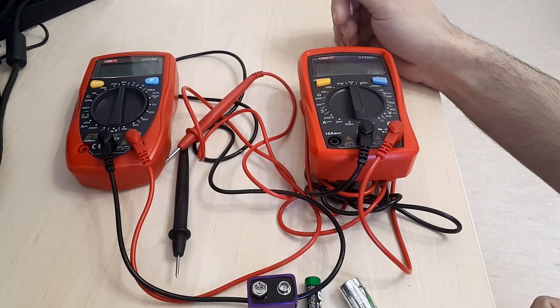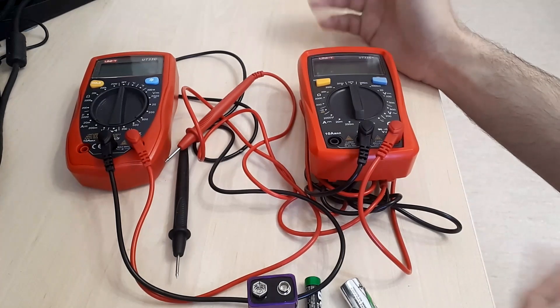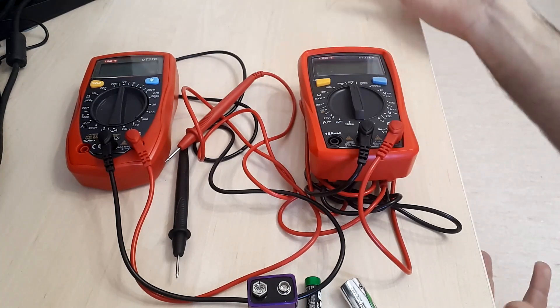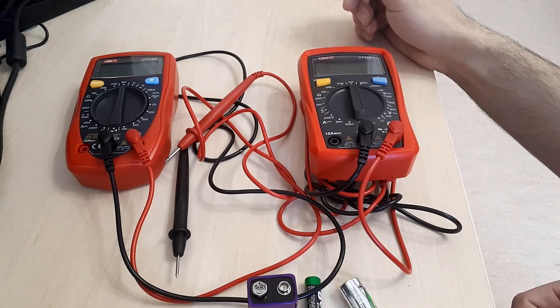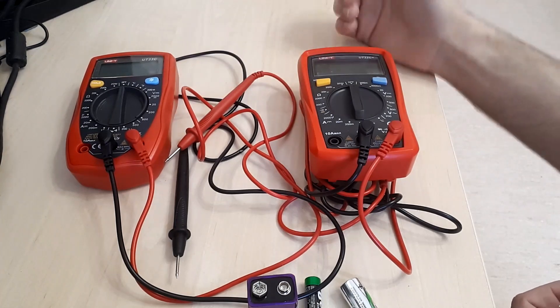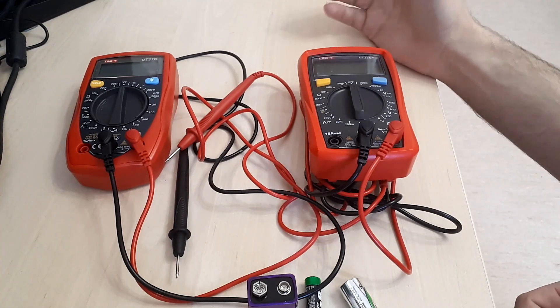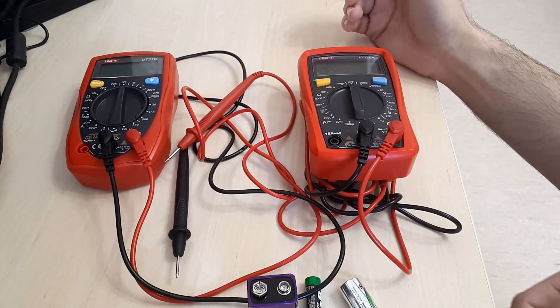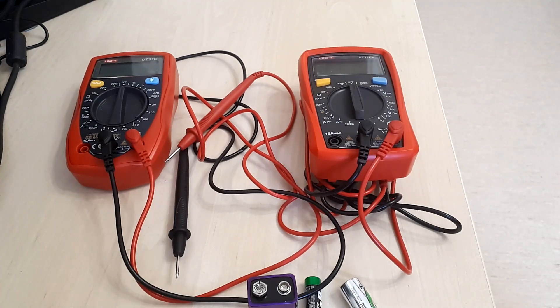For my purposes as a person that doesn't work as a professional but is highly interested in electronics, those models seemed more than enough. I have to mention the fact that there are much better multimeters from UNI-T available on the market. However, the point was finding a good one that was still available and that could address most users' requirements. So the UT33C is an interesting option in this scenario — a multimeter you can find at prices a bit above 10 euros or 15 dollars, making it highly affordable.